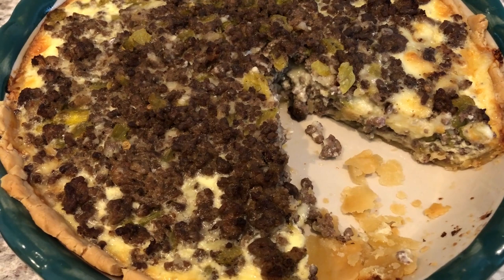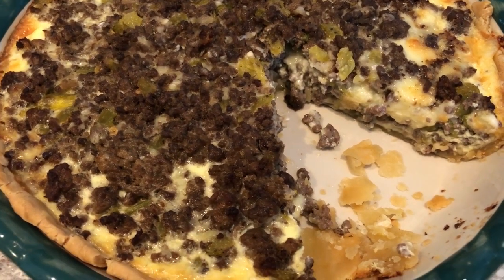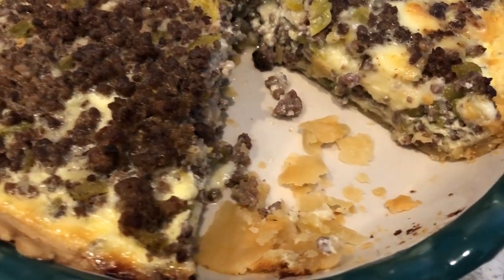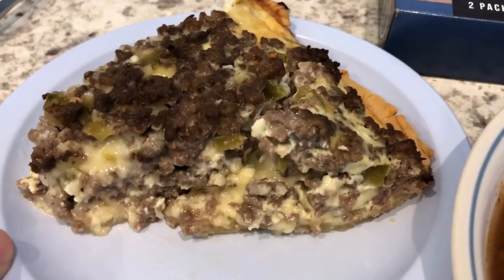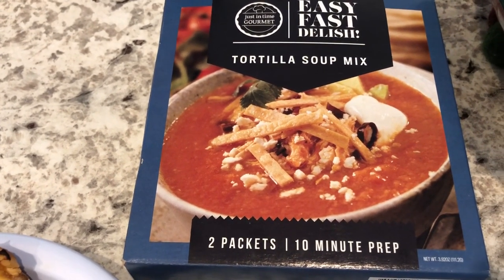Here is the Mexican quiche. I ended up baking this for 42 minutes, then let it sit a little bit to cool down and cut a slice out so you could see it. You can see that the bottom crust got nice and flaky, and here is a piece on the plate.